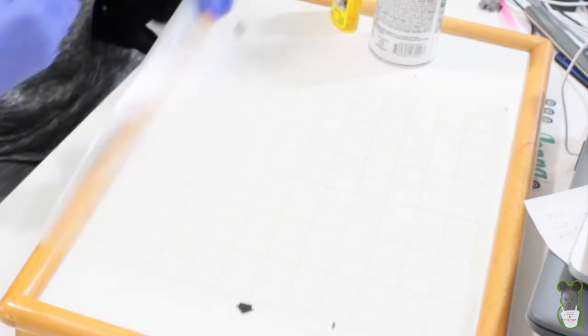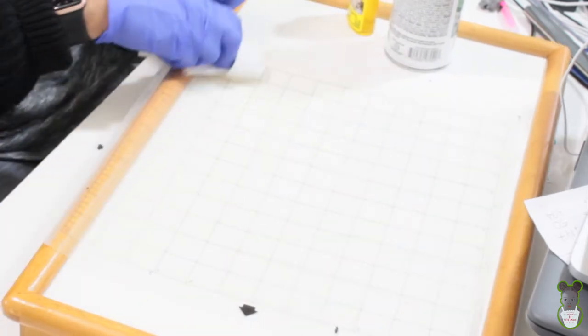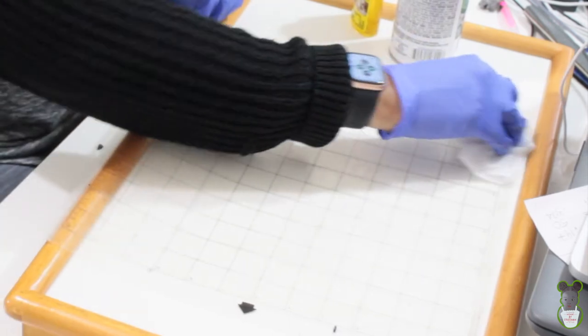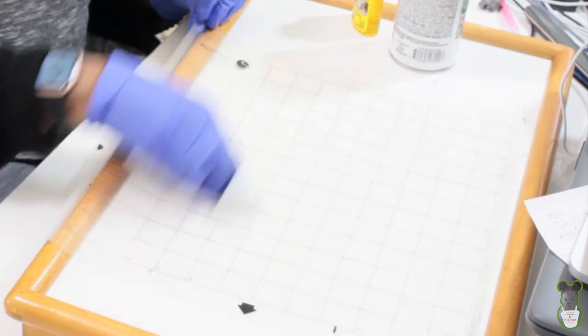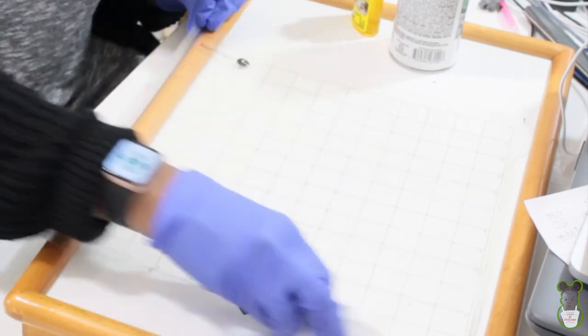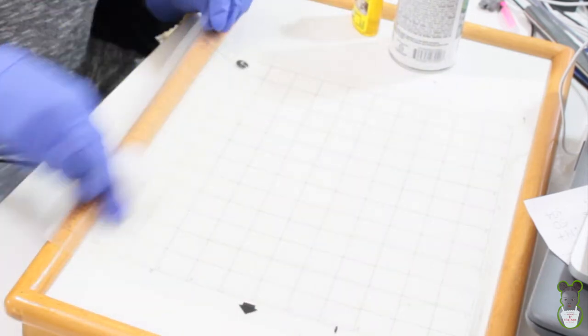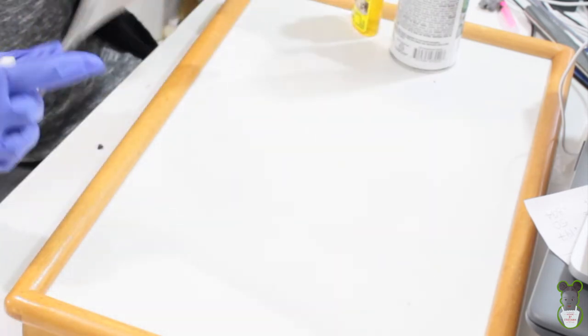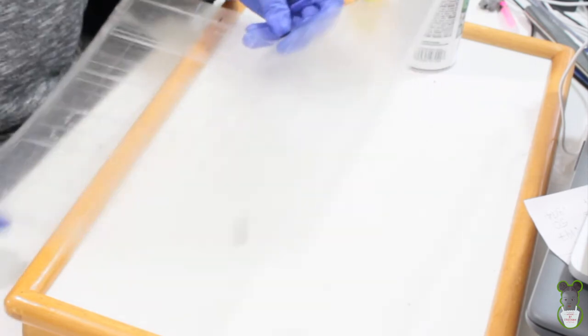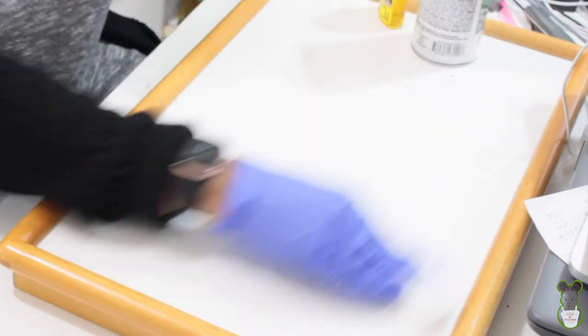I'm going to take the mat to the bathroom and use some soapy water to get the rest off. I wanted to get most of the Goo Gone off first because I don't want it going down my drain and clogging the line. It's pretty much clear now. It's not the best mat because I've cut it up, but I still want to be able to reuse it.